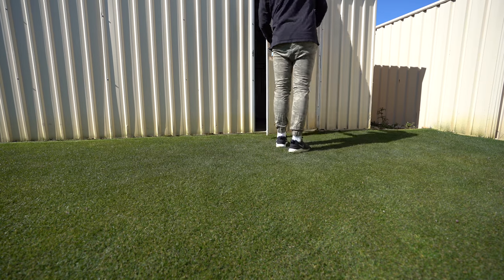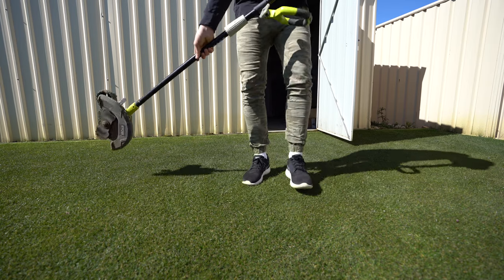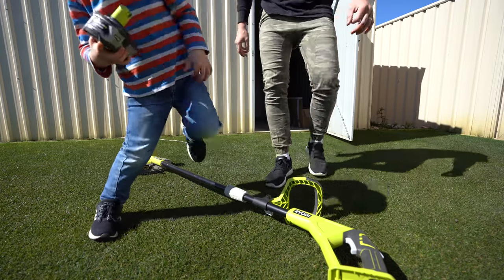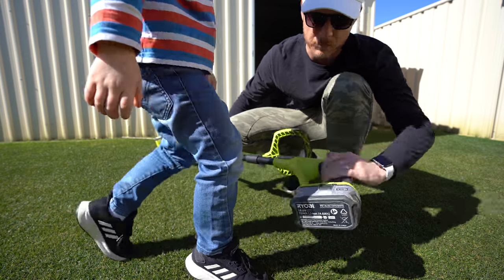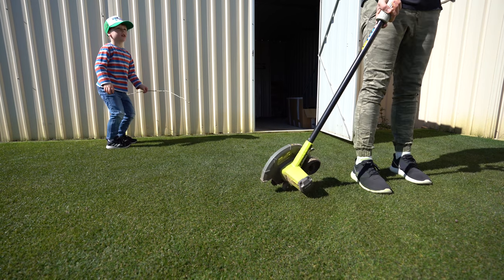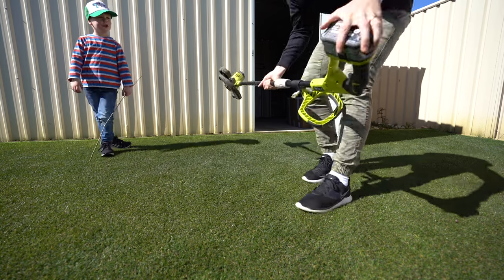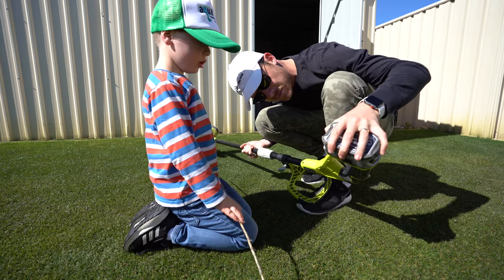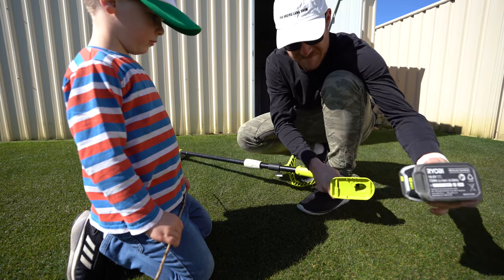Here's my edger. Guess what? No battery - it means I forgot to charge it. Let's see if it'll do it anyway. Give it a squeeze. Don't tell me I didn't charge it. Actually no, I did charge it. Wait - I didn't charge it. Well, that's that. What a silly boy.